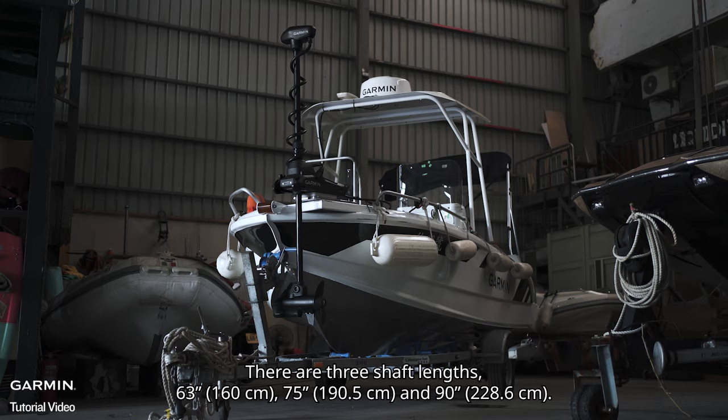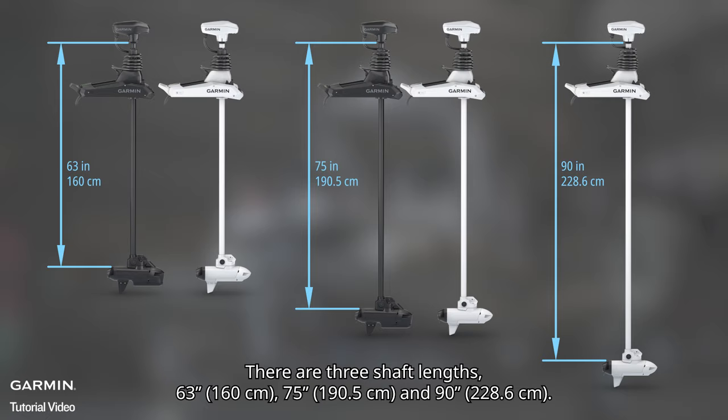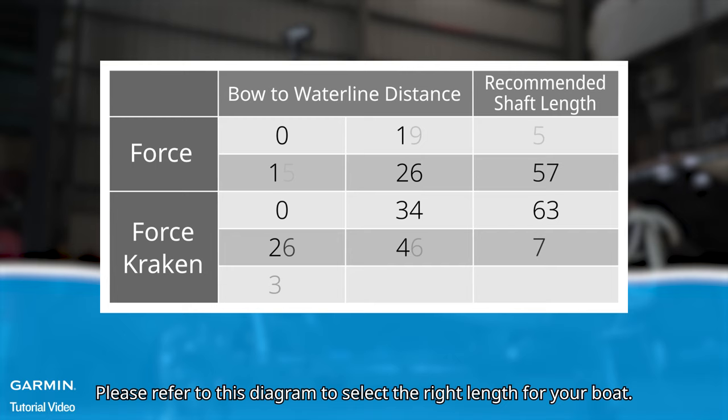There are three shaft lengths: 63 inches, 75 inches, and 90 inches. Choose your length based on your bow-to-waterline distance. Please refer to the diagram shown to select the right length for your boat.